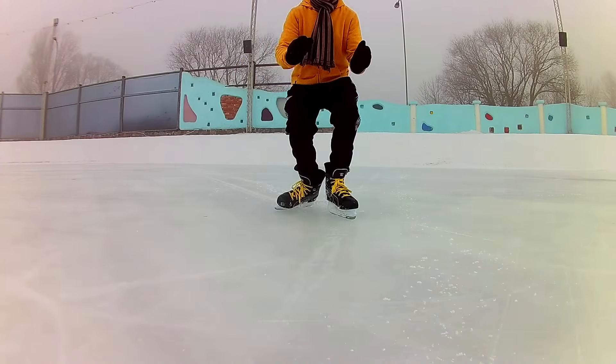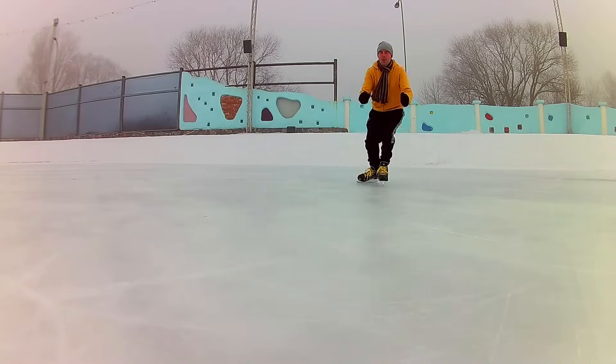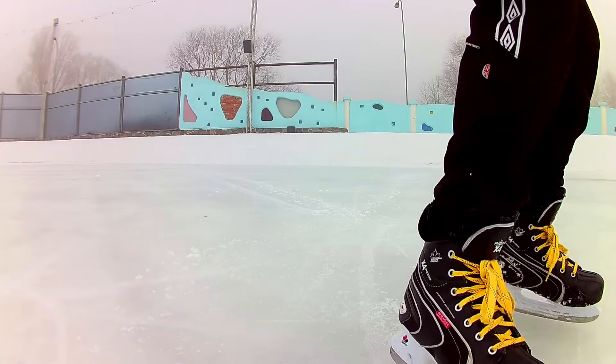Drag one foot behind — that's the easiest way to stop, but not the most efficient. Try to plow with one skate; it's a better way to stop.